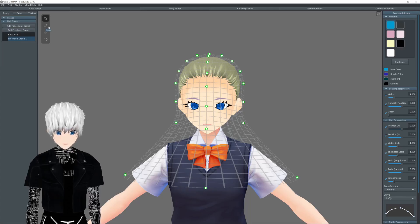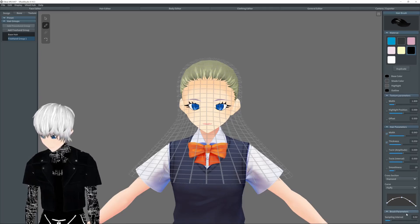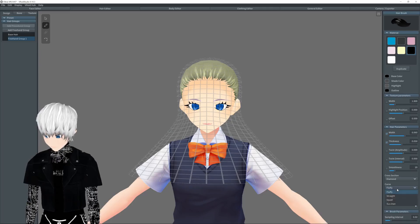So to draw hair, go to Brush. Now you can change the colors of the material, change the shades and everything like that. But here we have the texture parameters and hair parameters where you can change the texture — hair parameters where you can change the width of the hair, the thickness. We can also change how fluffy it is or the sections.